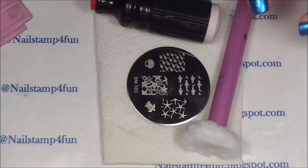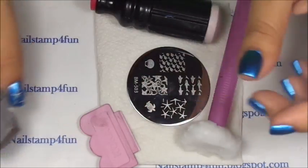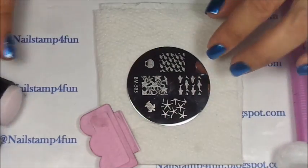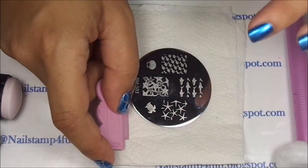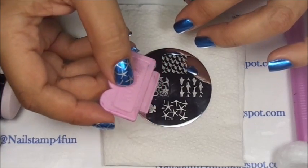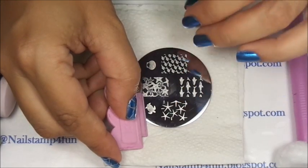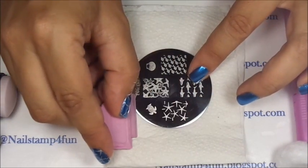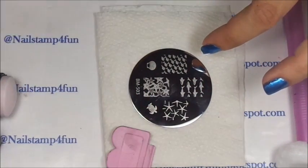The big tip I can give you guys is that you have to be quick. It's very, very important to be quick, especially when you're using regular nail polishes. When swiping, you should swipe lightly but quickly. If you scrape too hard, you might remove polish from the image and you don't want that. The lighter, the better. It does take practice, but don't give up, you guys.